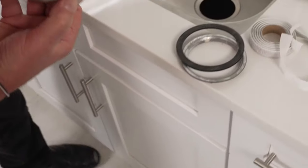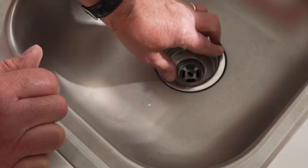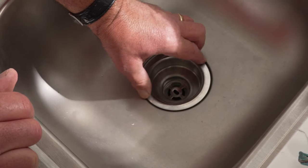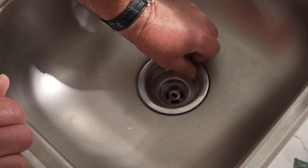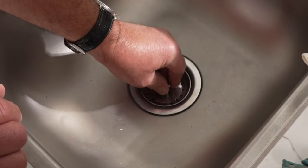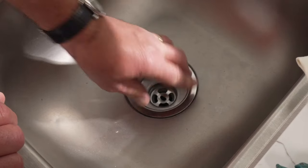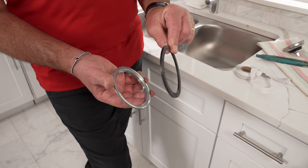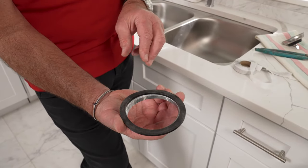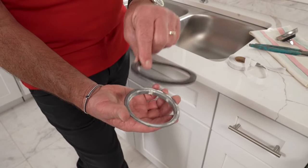I'm going to take the assembly and just drop it inside. You want to orient this the right way — my preference is that the little gap where the actual drain is going to go in sits like that, so I want it to look good. Then you're just going to kind of press it in place. On this drain assembly, it has a rubber washer and this large threaded ring. This is going to go up on the bottom of the sink, and the rubber is going to go between the ring and the drain assembly.